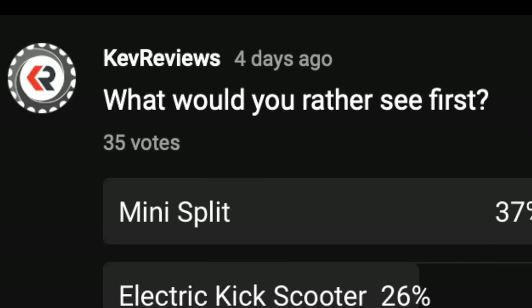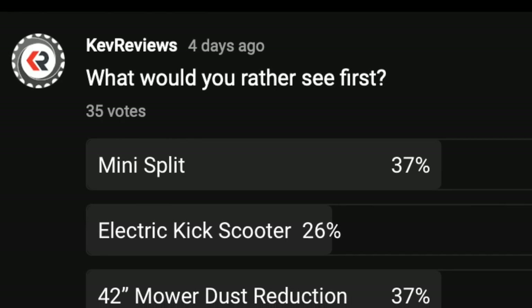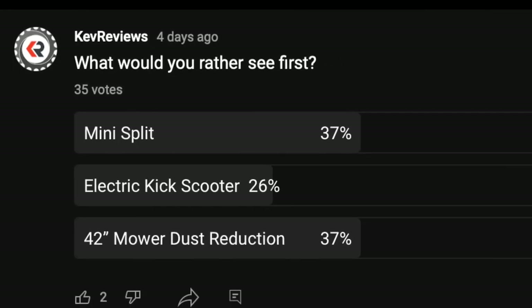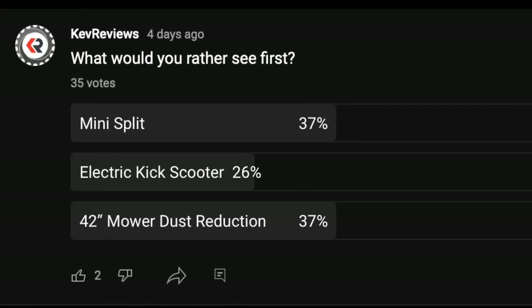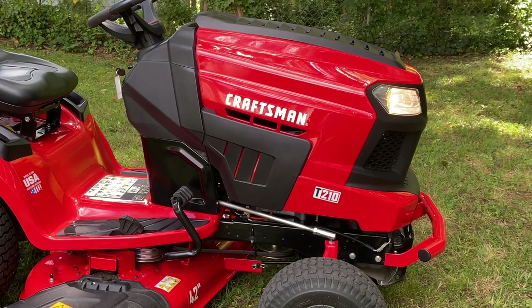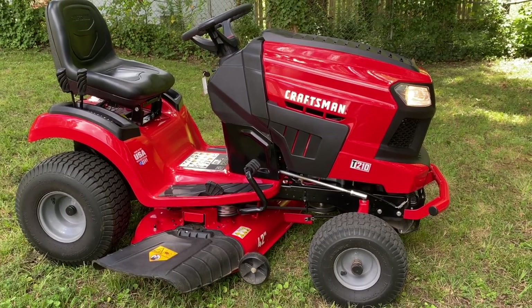I asked this question in a poll, the votes are in, and it's a tie between mini split and 42-inch mower dust reduction. That means I have to make an executive decision. So let's talk about MTD manufactured 42-inch riding mowers, like my Craftsman T210, now called the T2200. This also applies to Cub Cadet, Troy-Built, etc.